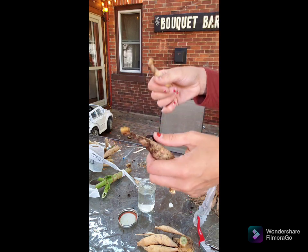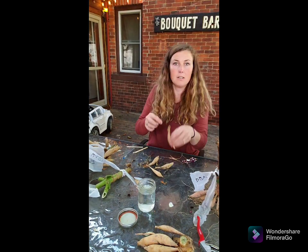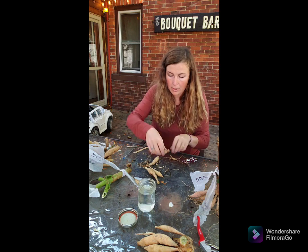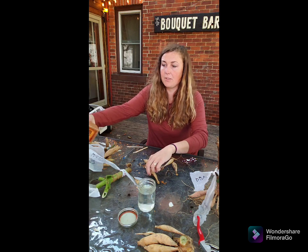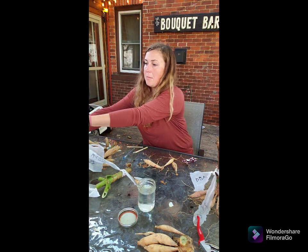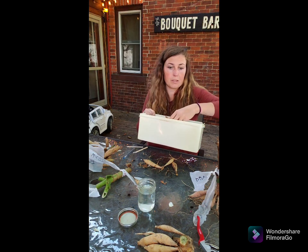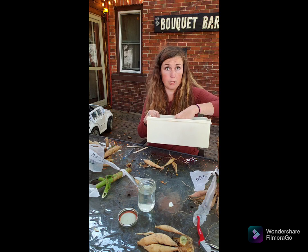Sharpie to label them. Brush off any dirt that's still on them — I might even give them a quick rinse. If it's nice and clean, I'm going to take cinnamon and dust them off with cinnamon. Cinnamon is a natural antifungal — it'll help reduce any rot over the storage period in winter.